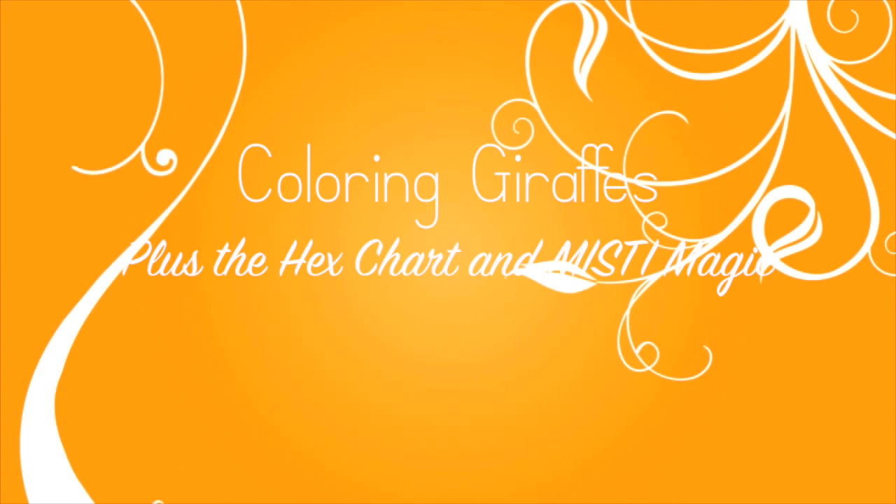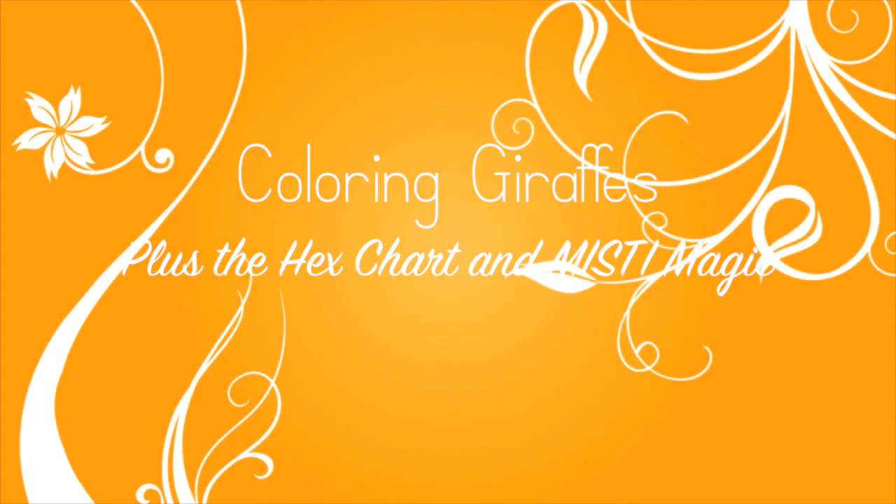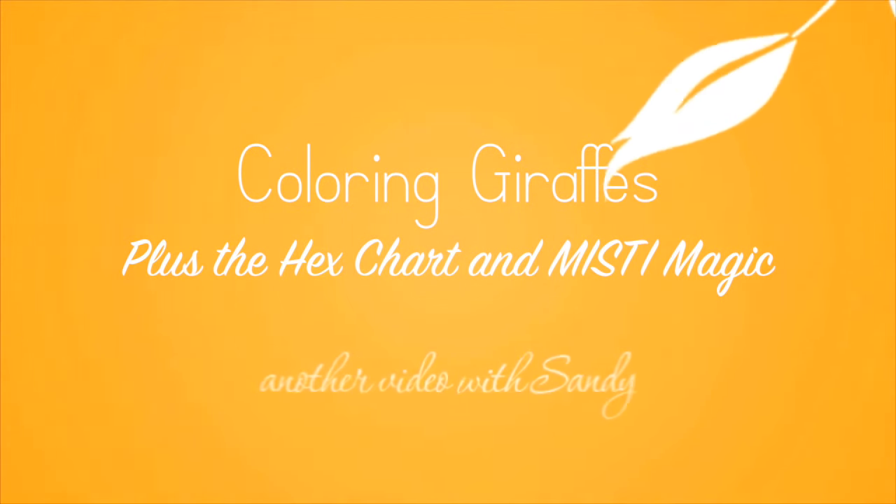Hi everybody, it's Sandy. Welcome to my YouTube channel. Today I'm going to talk about coloring giraffes plus the hex chart and Misti magic.